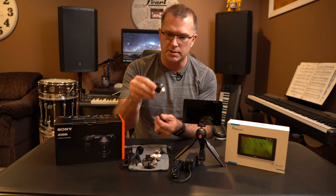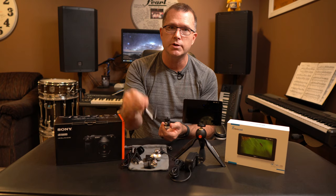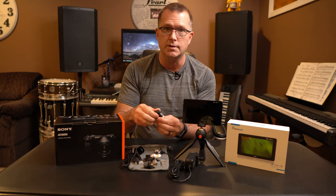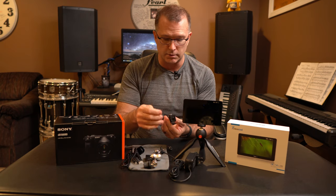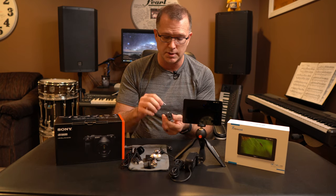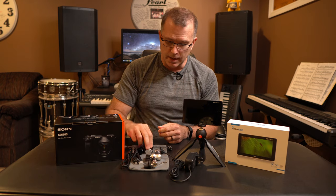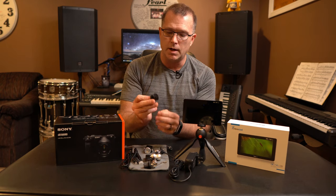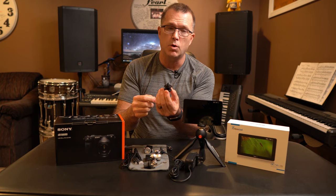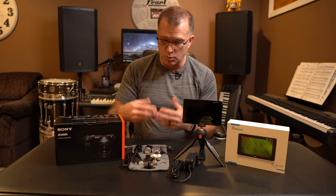My only complaint about this accessory: to adjust the pivot, you have to use an Allen wrench. They do include the Allen wrench, but I'm not sure why it's not a wing nut you can turn by hand. The good news is, because it uses an Allen wrench, once you get it positioned the way you want, you just cinch it down and never worry about it again. It also comes with a standard non-pivoting cold shoe mount with a male quarter-20 on top — that one doesn't have a quarter-20 female, but it gives you another option.